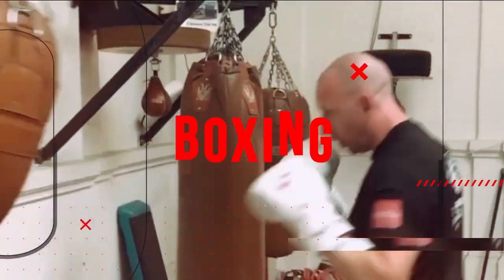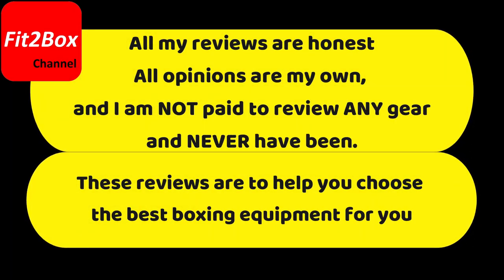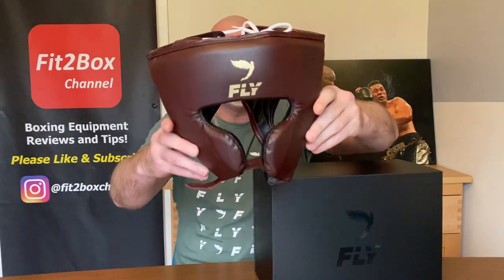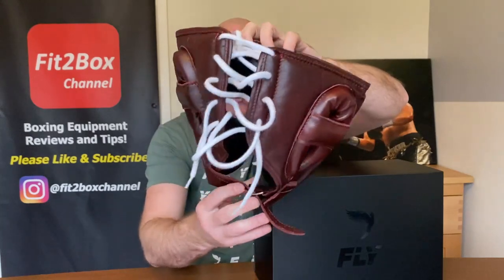The premium Fly Knight headguard in leather. Hello and welcome to Fit2Box channel. I'm Simon, full-time amateur coach, and here on Fit2Box channel I show you all things boxing equipment. Please like and subscribe and don't forget to jab that notifications bell for all my latest uploads. Today I have got a superb headguard from Fly — the Fly Knight — and this is the leather version. I have reviewed before the Fly X-Line Knight and rated and ranked that. Today I'm going to show you all around this one and give the rating and ranking for this as well.